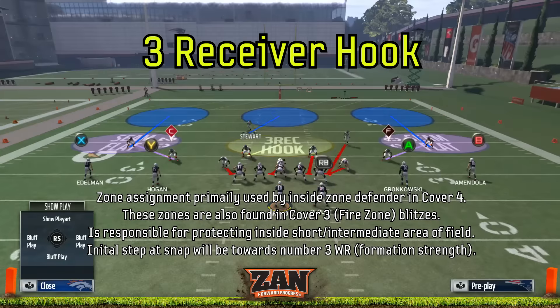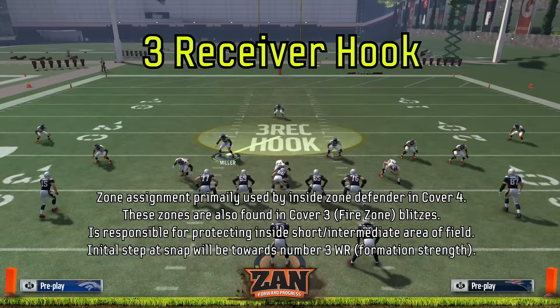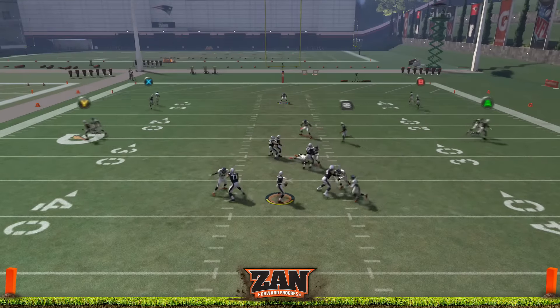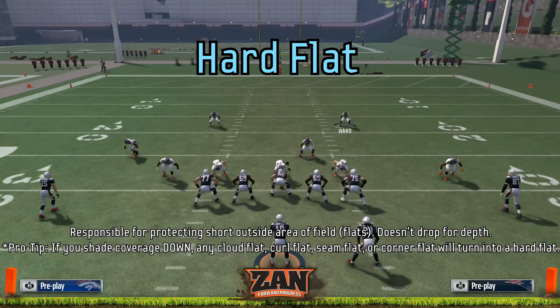The next type is a three-receiver hook. These are found primarily as the inside zone defender in a cover four, and can also be found in a cover three, also known as a fire zone blitz. They're going to drop to the number three side of the formation, so the number three receiver is the inside-most receiver on the trip side.